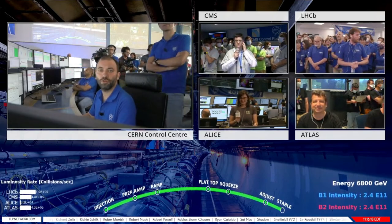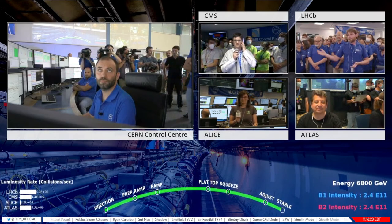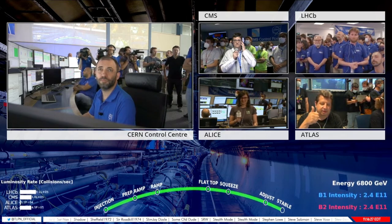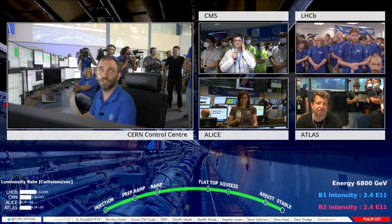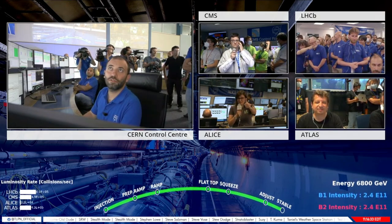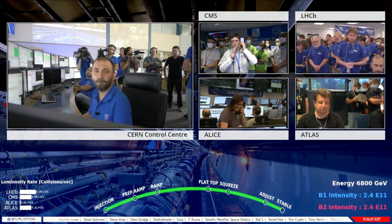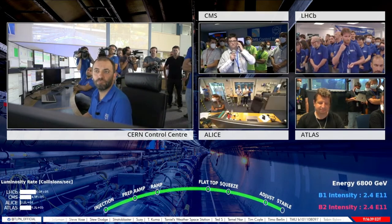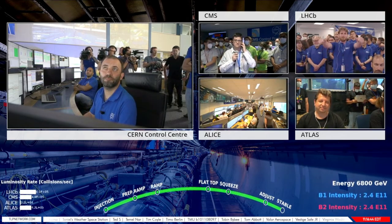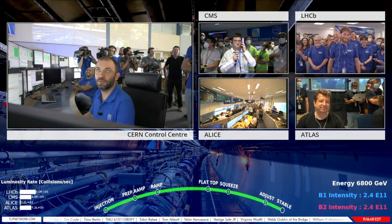Atlas is contacted — Atlas is thumbs up, ready for collisions. CMS confirms they are ready for collisions. LHCb — okay, confirmed ready. All experiments confirmed that they're happy. We are counting down to the start of Run 3, the moment when the experiments will switch on for the first time and record collisions from the Large Hadron Collider at the record unprecedented energy of 13.6 trillion electron volts.